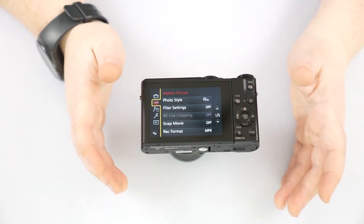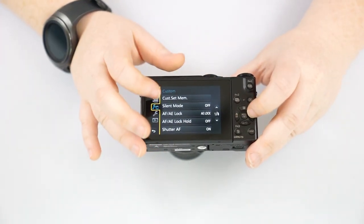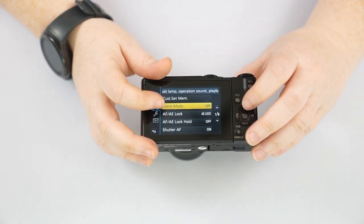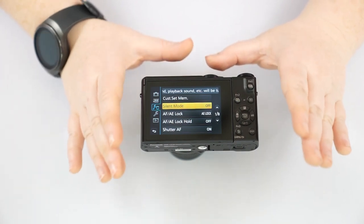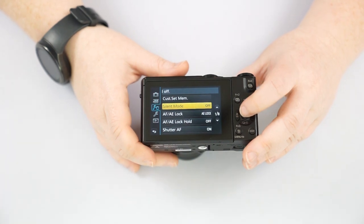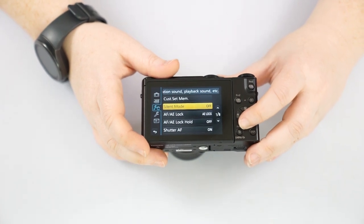The next tab is the Motion Picture or Movie menu — it has essentially the same options as the photo menu, just for video. After that is the Custom menu, which lets you customize your function buttons. You do have Silent Mode available here — in Silent mode you cannot use the flash. It's meant to be a very covert mode for situations like a museum where you want to be respectful. Remember this if you try to use your flash and the camera acts funny — it may be tied to Silent Mode being on.